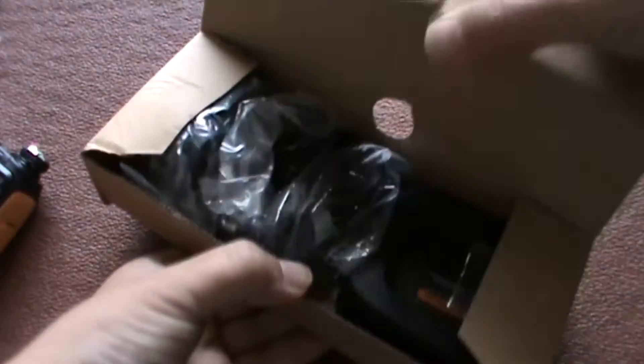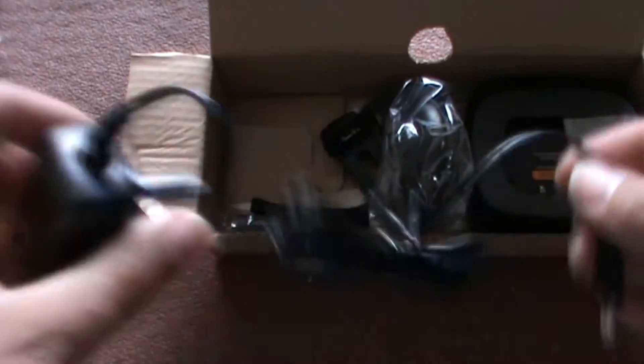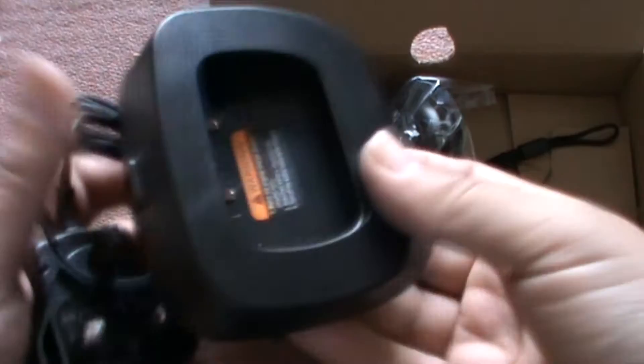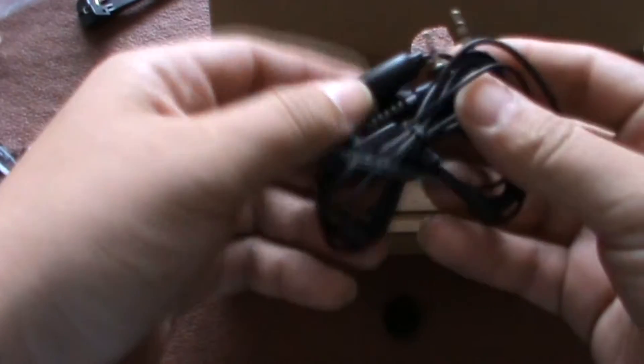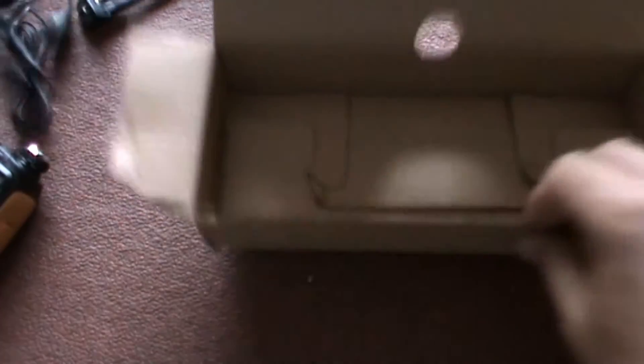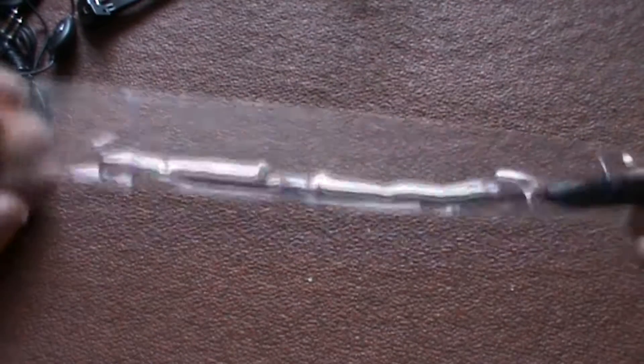It's got a clip on it. Cables. Instruction manual. Let me look underneath. There's all the other bits: a plug to charge it up with, the base charging thing, a belt clip, a wrist strap, and some weird in-ear hands-free buds. And this must be the antenna — let me get it out of the packaging.